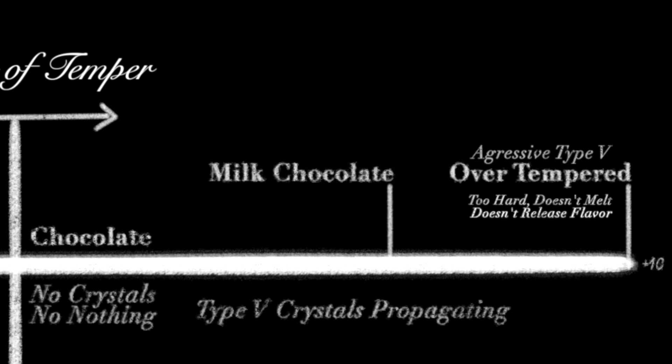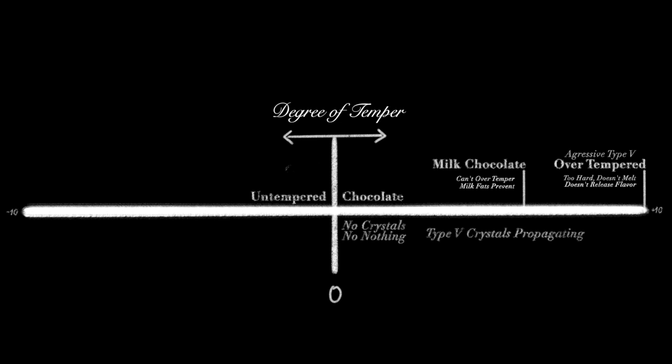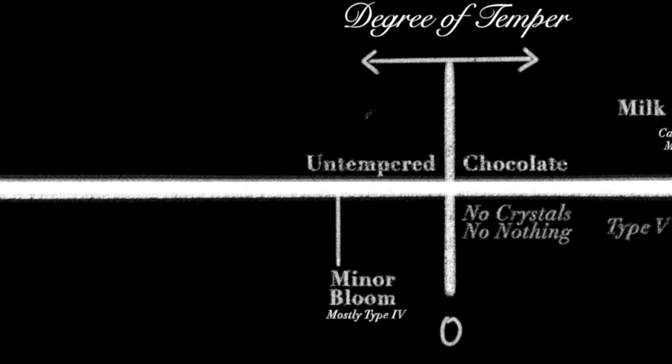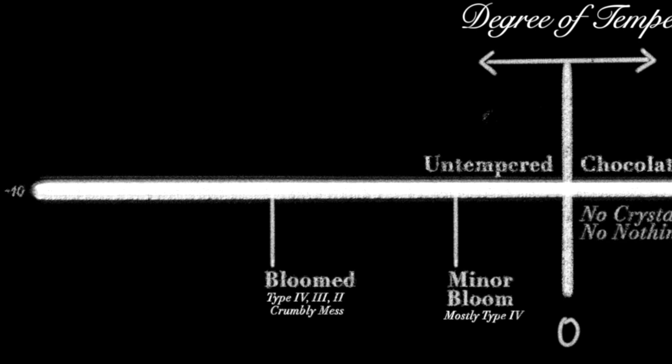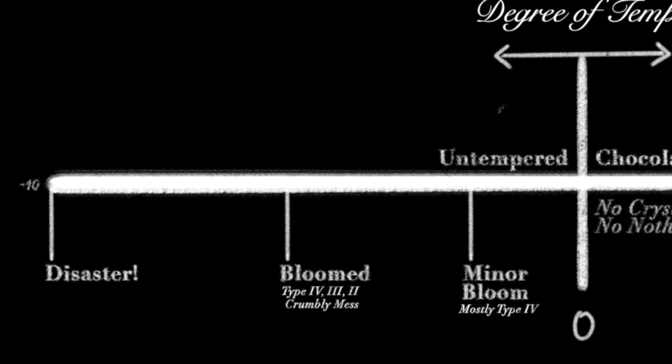A milk chocolate, most likely you cannot over-temper, because the milk fat in there is getting in the way of a full and complete crystallization. That's a great example showing you can have a tempered piece of chocolate that's not fully tempered or over-tempered. The same goes with bloom chocolate — you can have a little bloom, and depending on how slow it set up, do you have mostly fours, or a lot of fours and threes and twos, and it's a crumbly mess, all the way to that negative ten of bloom chocolate that just crumbles because there's no structure at all.